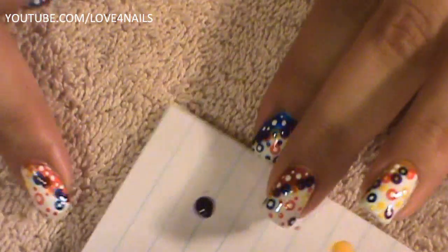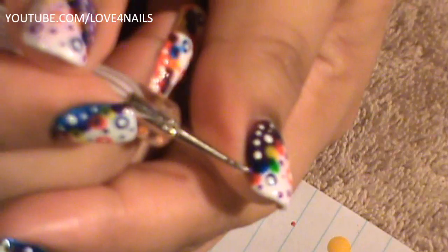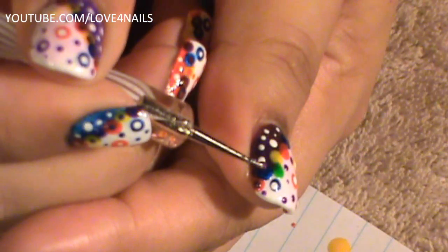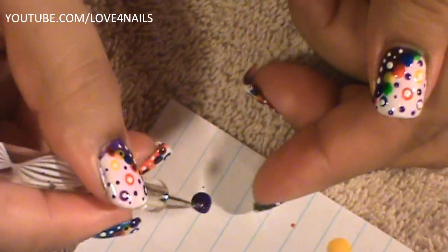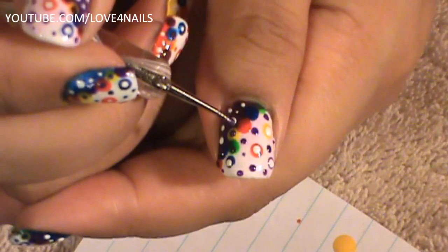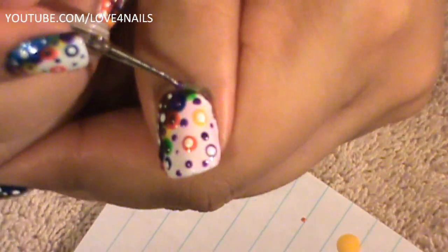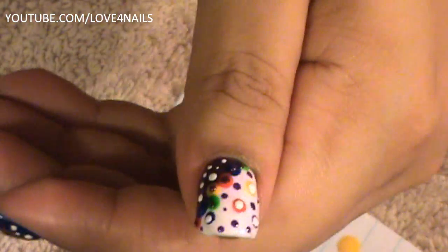Now that my bigger dots are completely dry, I'm going to go in and dot them with the purple polish using my small dotting tool. I'm going to dip into the purple polish and just dot the very middle of the little dots, going around dotting all the middles. And that's it.